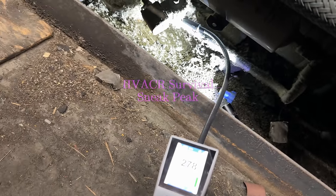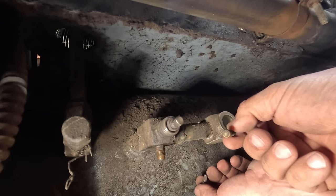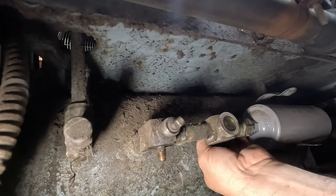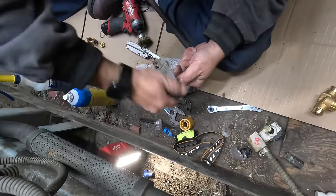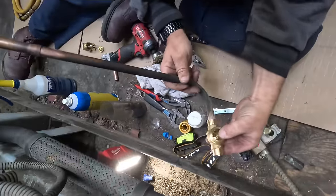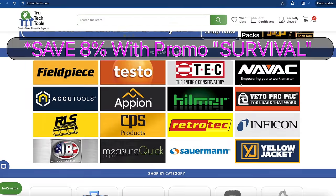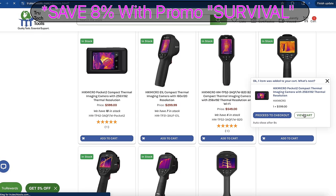It's a fairly decent-sized leak there. I'm going to see if I can clean up this side glass. Yeah, there's the indicator — it's all fiddle-farted. It might make it a little easier to see. This video is brought to you in part by True Tech Tools — quality tools, essential support.